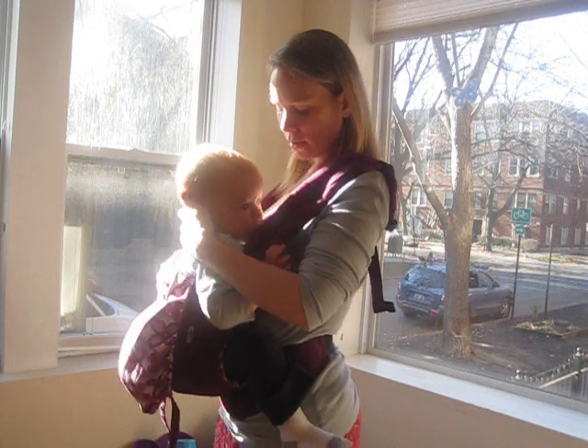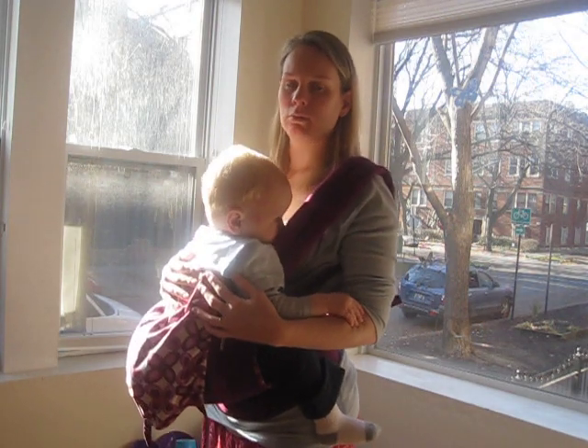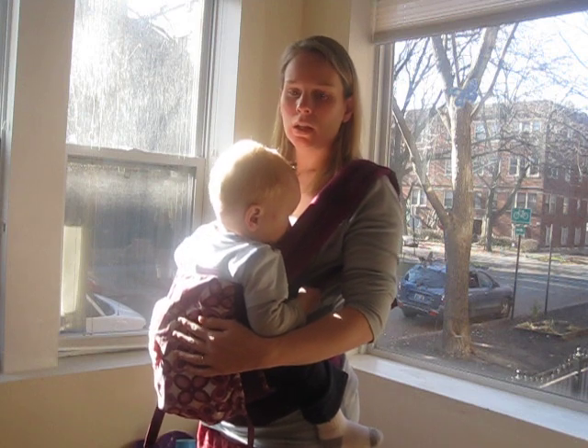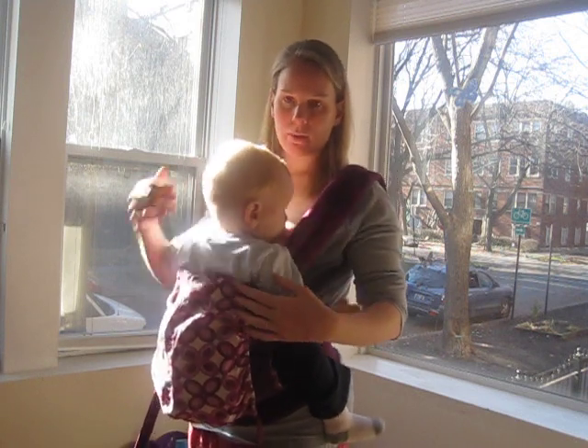And as you can see he's latched on and I'm happy and he's happy. So you can put it on like usual — just loosen the straps. Don't forget to loosen the shoulder straps and the waist strap both a little bit.